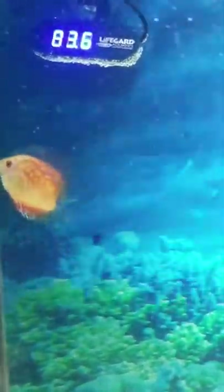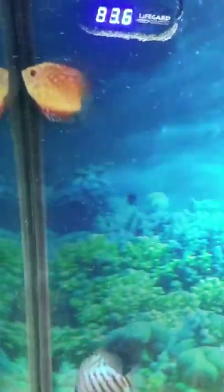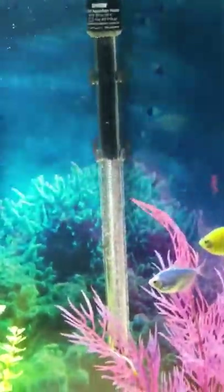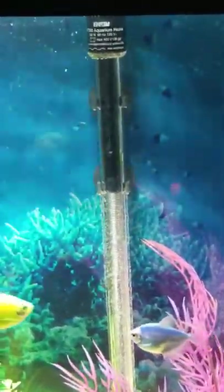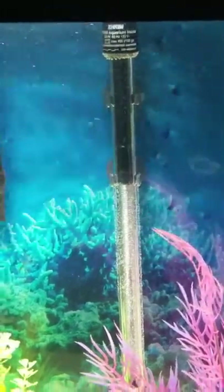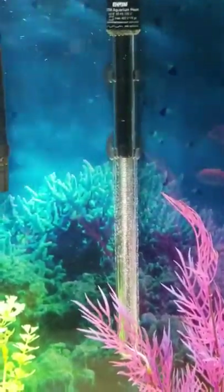Currently the tank is running at 83.7 degrees — they're enjoying it very much, they've got some color coming in. They're still juvenile. She's having fun swimming up and down, they love that corner, just up and down. Even my dragon goby is enjoying this.